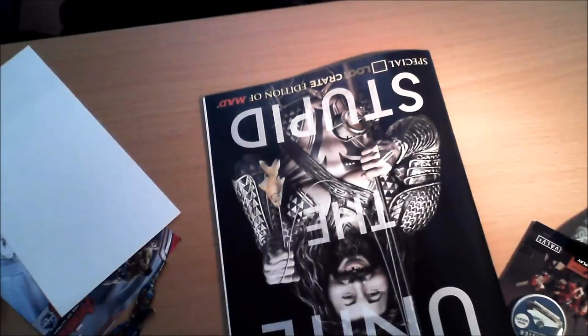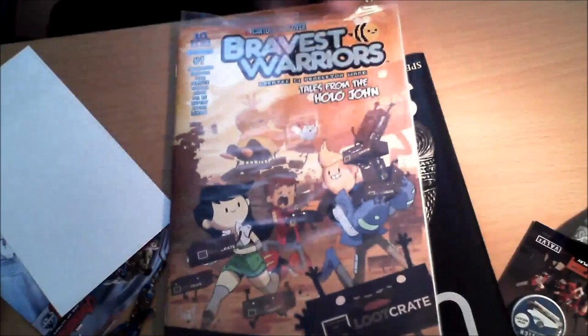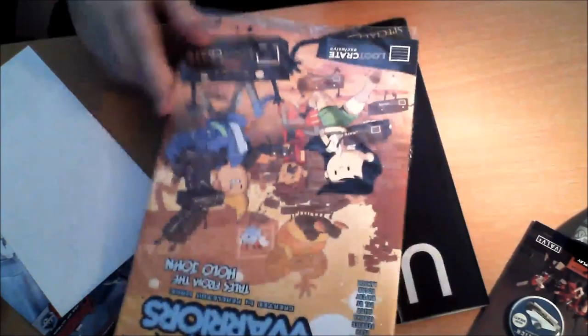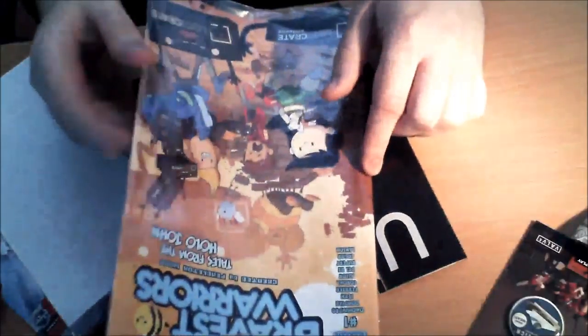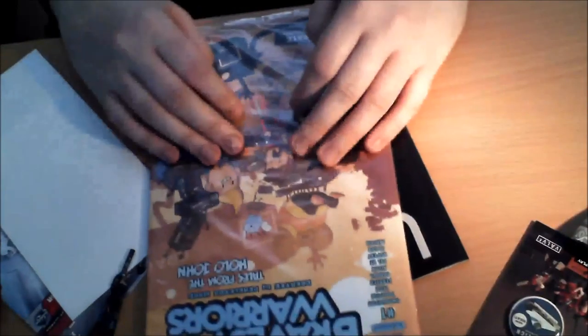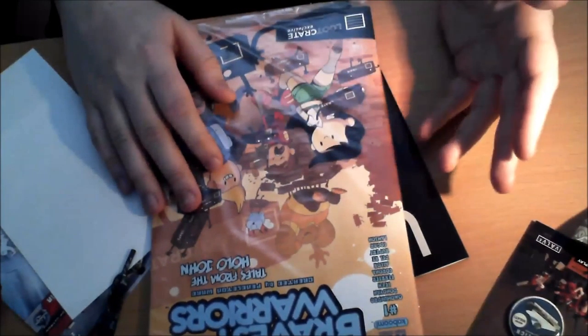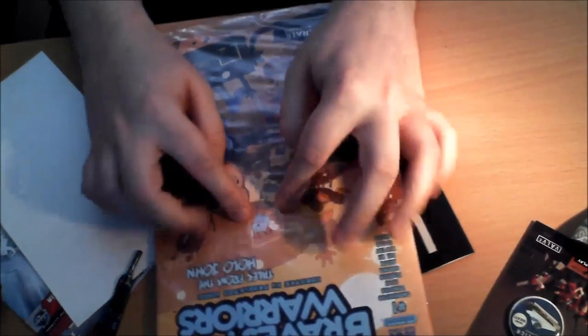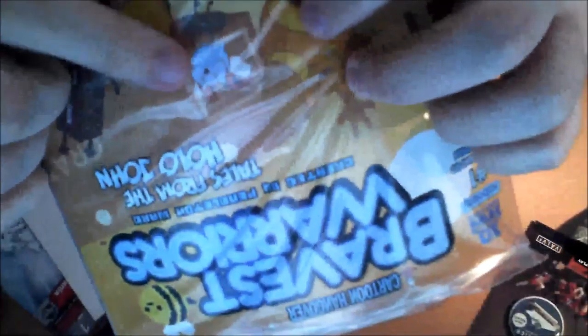We also have Bravest Warriors issue number one. I'm pretty sure they've already given us this as a digital, but it's nice to have the actual printed edition. I'm not going to open this one because it's an orch style. If you haven't seen Bravest Warriors, just go look it up on YouTube. Specifically look for this character here — I want him as a plushie.